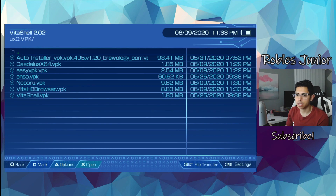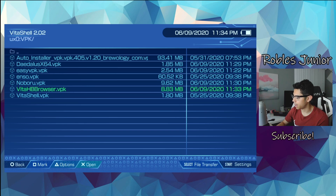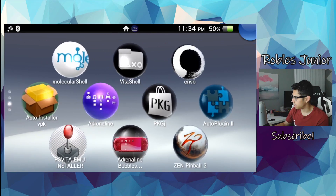Back to VitaShell and there is Vita Homebrew Browser — awesome! This is exciting, I love to see new homebrew for the Vita. It's a lot of fun and definitely a great app to have as a backup just in case.